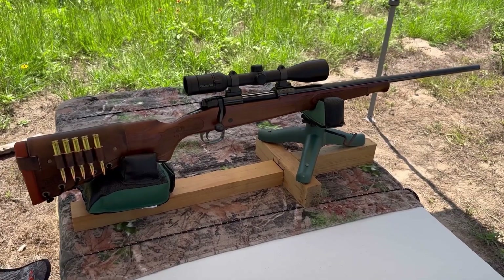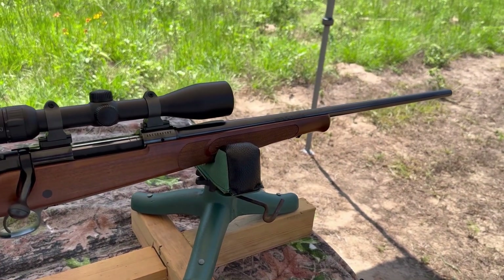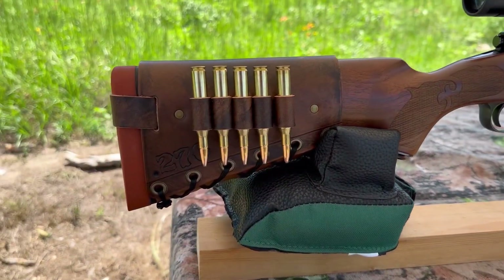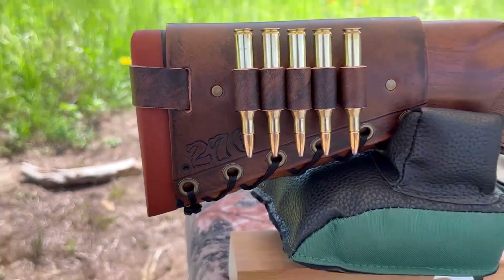The test rifle today is going to be my Winchester Model 70 Featherweight, chambered in 270, of course. It's got a 22-inch barrel. Up top I've got a Swarovski Z3 3-10x42. And bringing up the rear, of course, I've got one of my mason leather cartridge cuffs with 270 stamped right in.